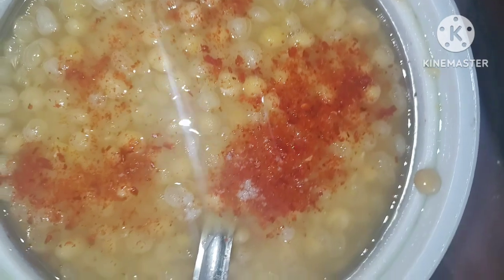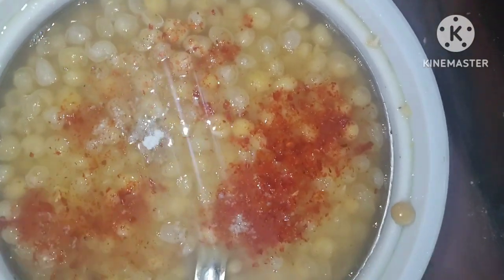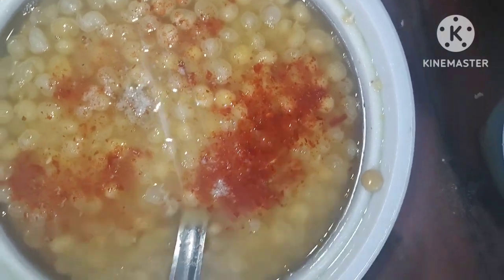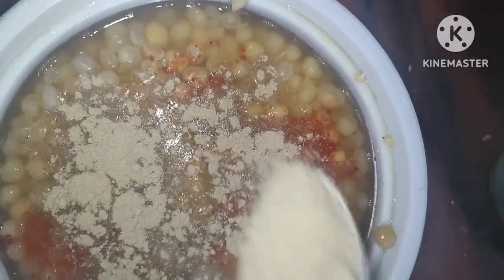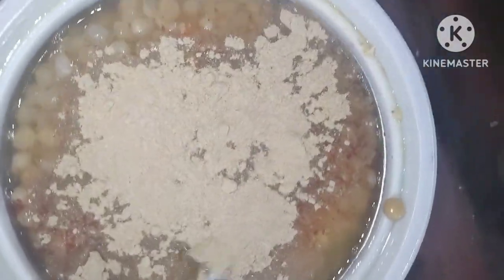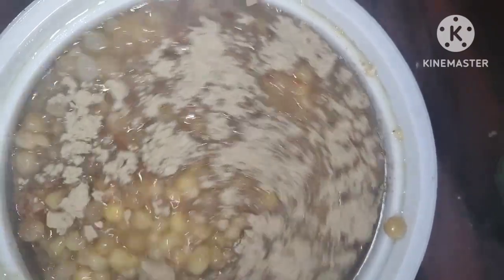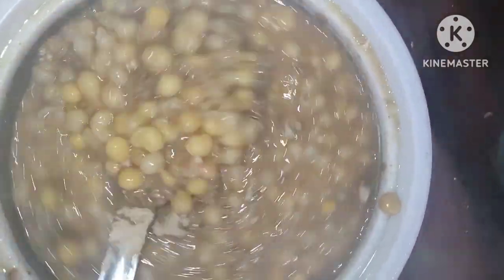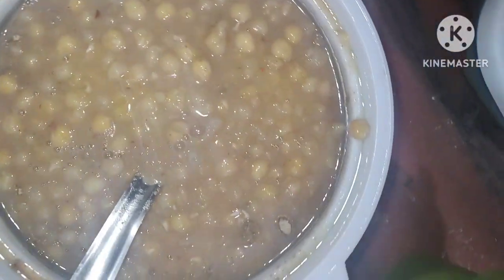I put black salt — it is a bit tasty — and I put white salt on a small plate. I will put the amchur powder on the plate. I have made my butter and it is a bit tasty.